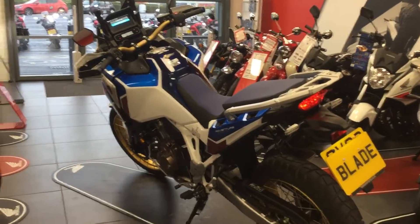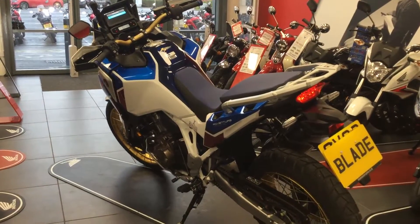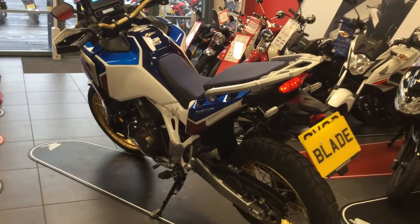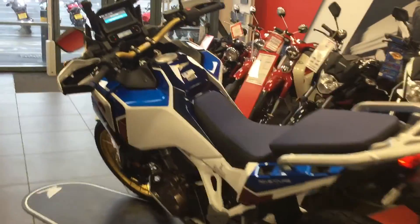You can have the bike in adventure sport or non-adventure sport, and you can have the bike with electronic suspension — this one doesn't have it, but you can have it with.